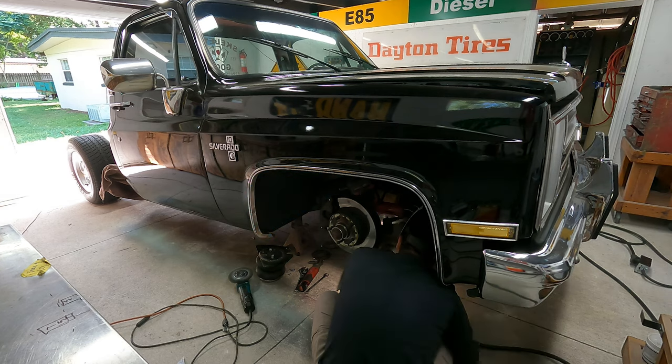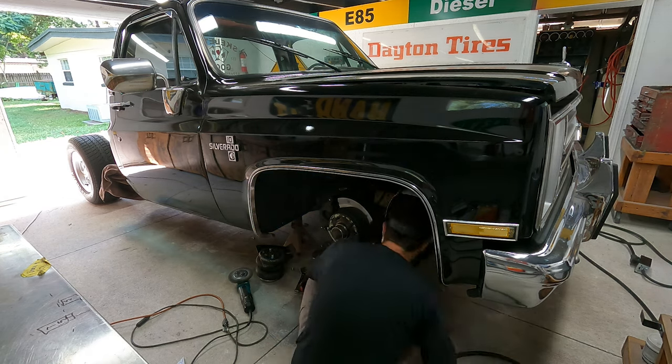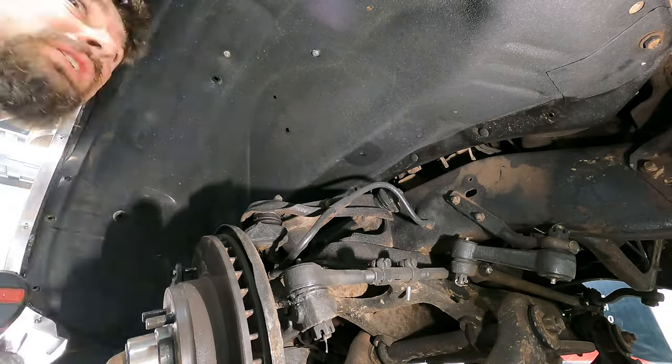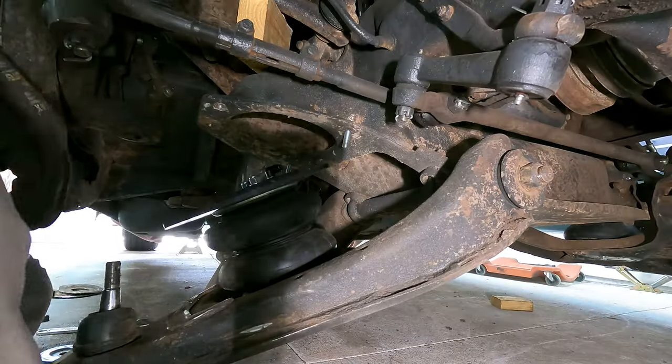Now that the upper plate is figured out, we have the bag recessed in there — the amount that it's recessed is how much lower we are going to be than before. At the bottom, I cut out a nice clean circle and I'm going to weld a flat plate with a hole in it so that hole can bolt into the bag. Hopefully we can get that lower control arm way up there — the higher the lower control arm gets, the lower the truck is going to be.